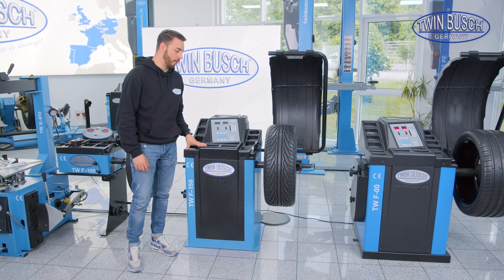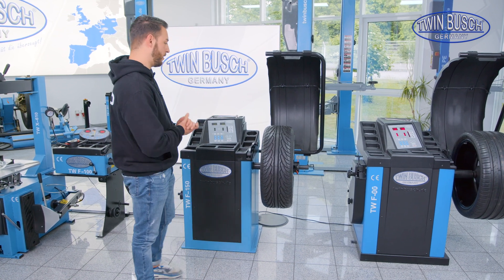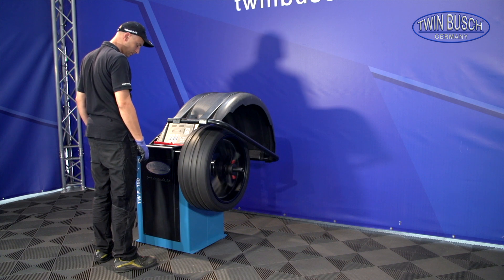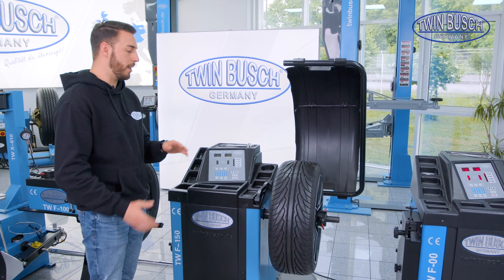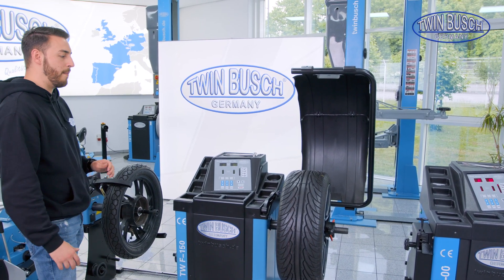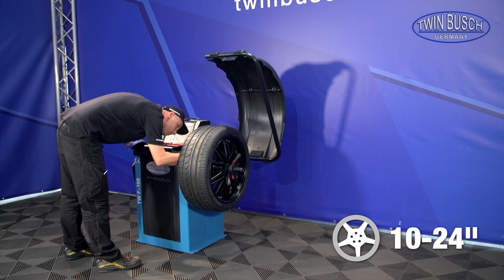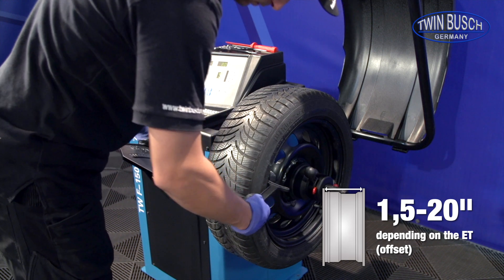This is the TW F-150. It's also an entry-level machine like the F-100, with the difference that this machine has a motor — meaning I don't have to turn the wheel manually; the machine does it automatically. The F-150 has a similar area of use as the F-100, namely standard tires. I can balance wheels with a diameter of up to 24 inches and a width of up to approximately 255 mm with both machines.